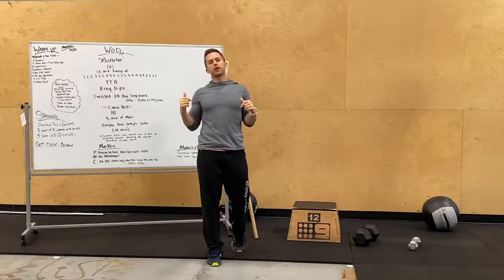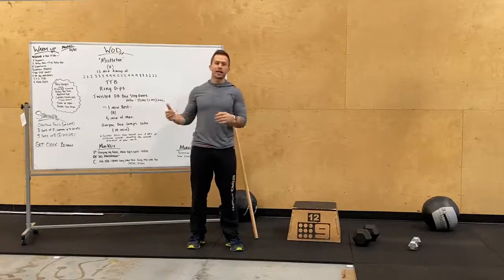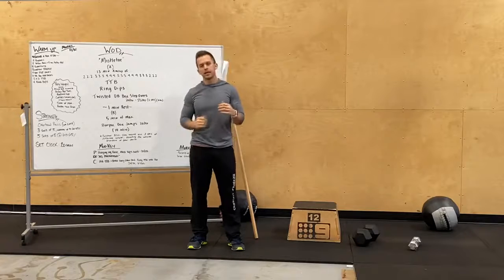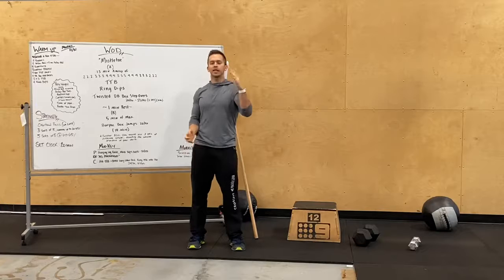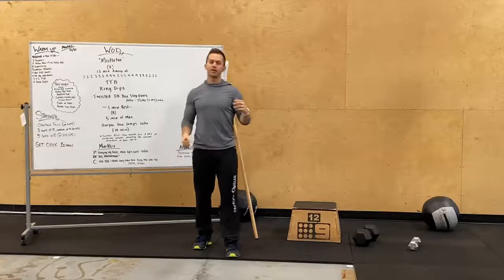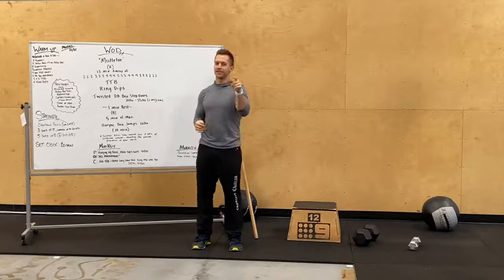Hey guys, Coach Alex going over tomorrow's workout. A couple things we want to bring up: our holiday hours — make sure to check out our holiday hours for the Christmas season and the New Year's season this week and next week. We also really want to push Zoom, so get on Zoom if you're at home still working out. Pop on Zoom, especially Christmas Eve morning 8:20 and 9:30 class — we're gonna have a raffle and a huge community event on Zoom online.